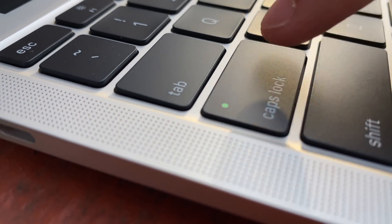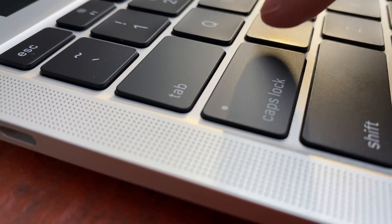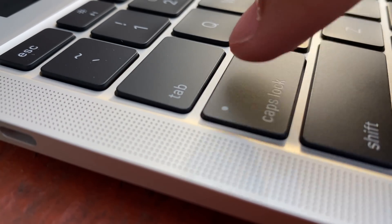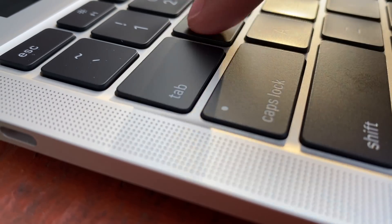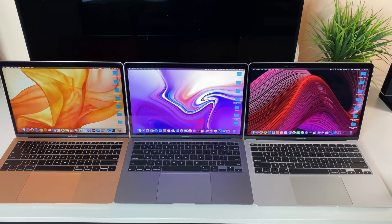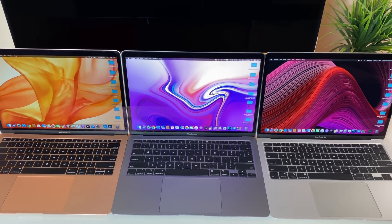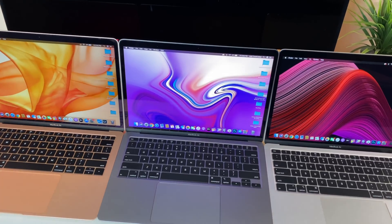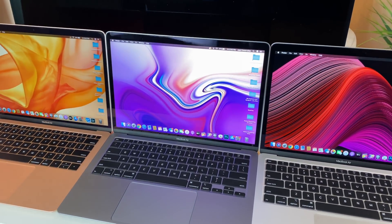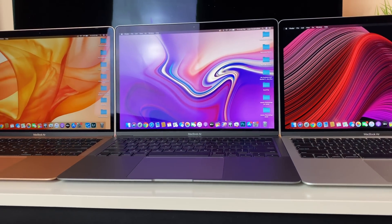Today we're going to be comparing three different MacBook Air models: the 2019 MacBook Air, the new 2020 base MacBook Air with the new keys, and the new 2020 MacBook Air with the optional $100 upgrade to that quad core processor. We're going to put them through a variety of tests to see which one performs the best. Obviously we'd expect the quad core to outperform the others, but by how big of a margin?